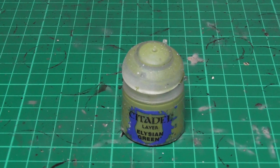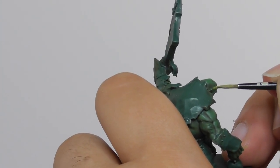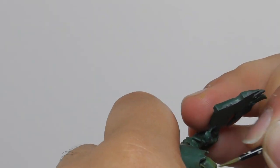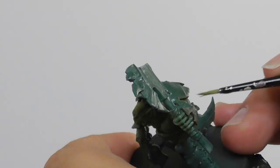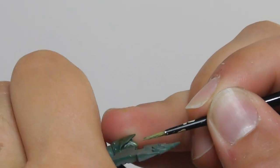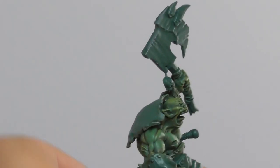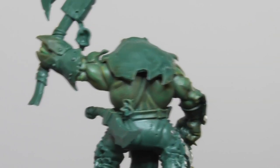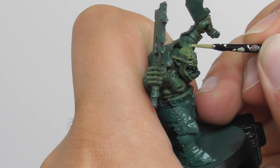Now I am going to use Alesian Green and with a small layer brush I start edge highlighting all the sharpest features of the skin, main focus on their heads and the veins on their arms. And with All Green Camo I fine edge highlight all the sharpest details on their heads with an extra small Artificer brush.